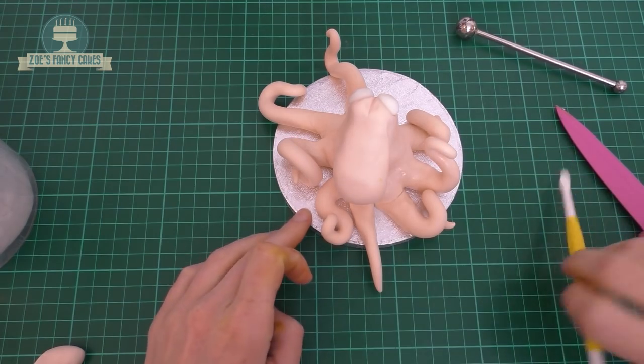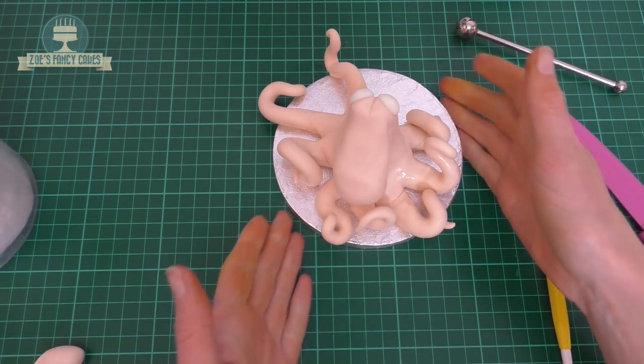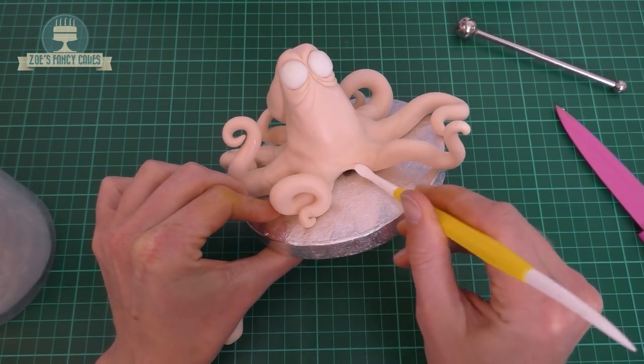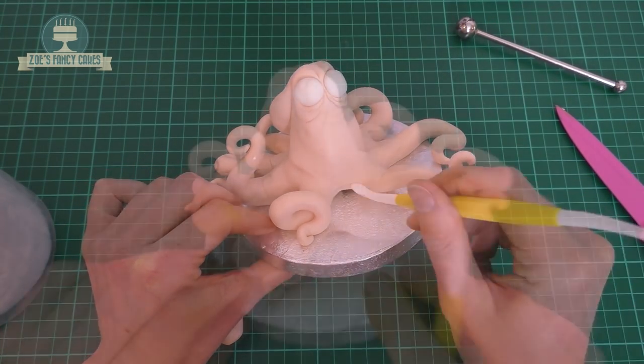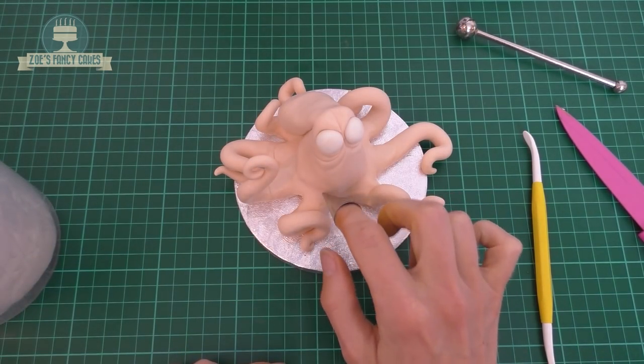There I go adding the eighth one — it wasn't until after I'd added this one that I realised that Hank only has seven, so I will cut that off in a bit. I'm just creating a little line down near the bottom of his body. And then just to give him a little bit of texture, I've got a little piping nozzle and I'm going to go all the way around.